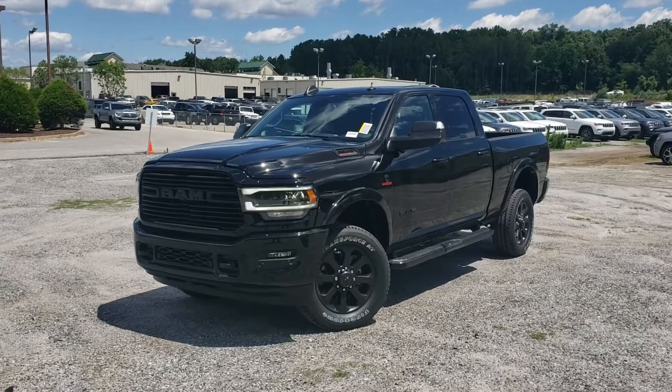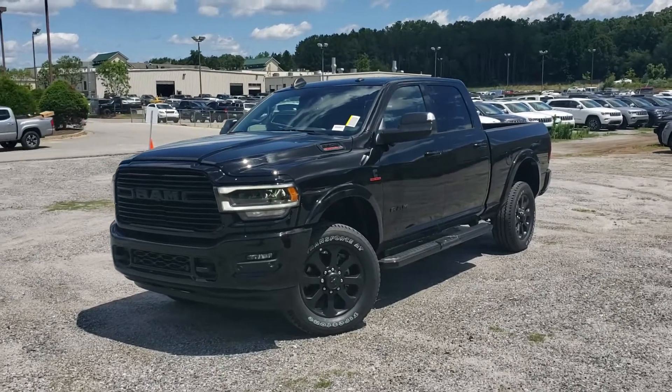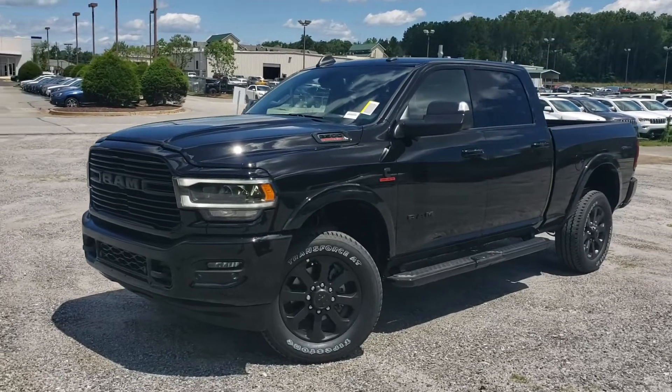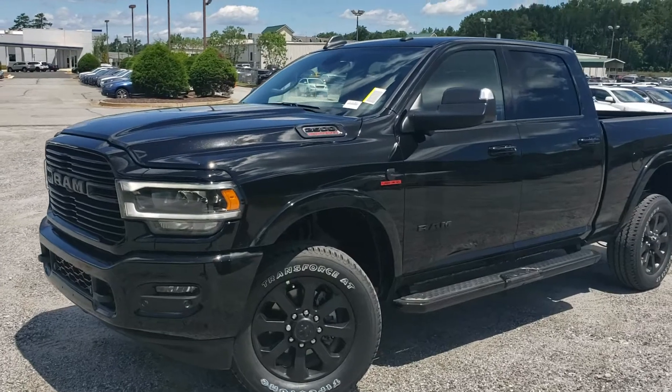Good afternoon, Tyler here at Troncalli with this brand new 2019 Ram 2500 Laramie. This one, as you can see, has the black appearance group on it — so you've got a blacked-out grille, black wheels. It's just a really sharp truck.